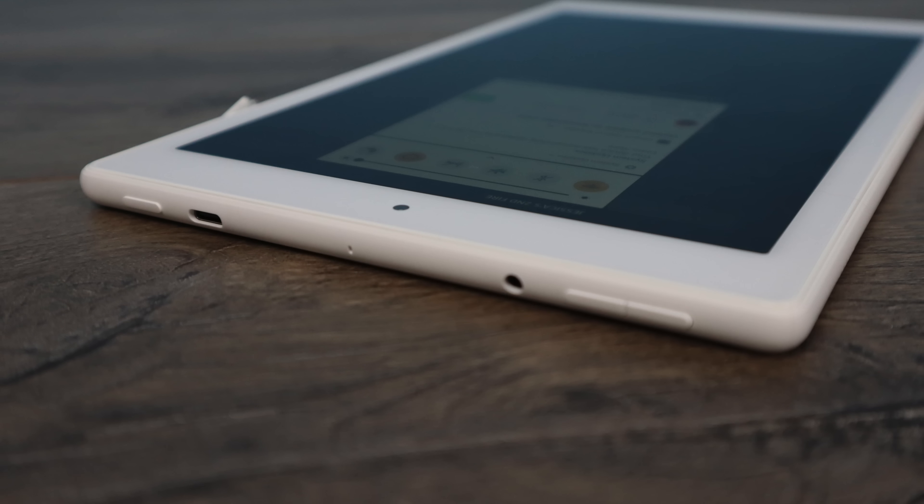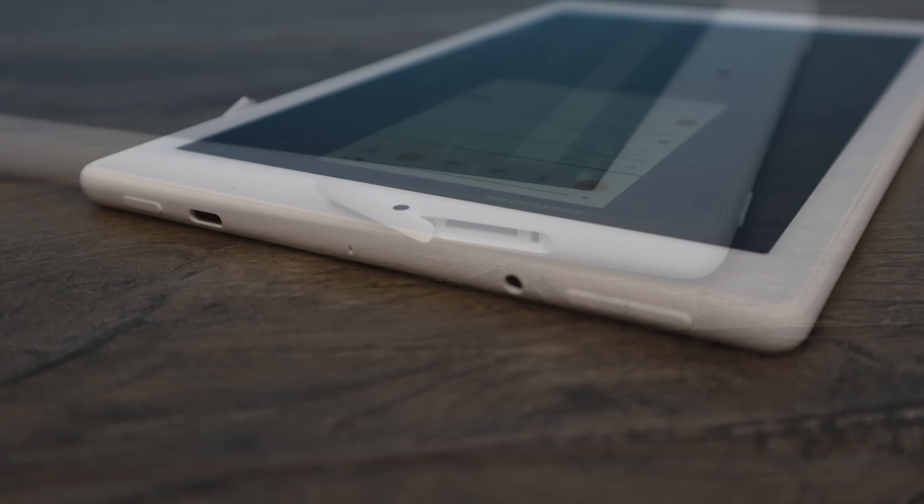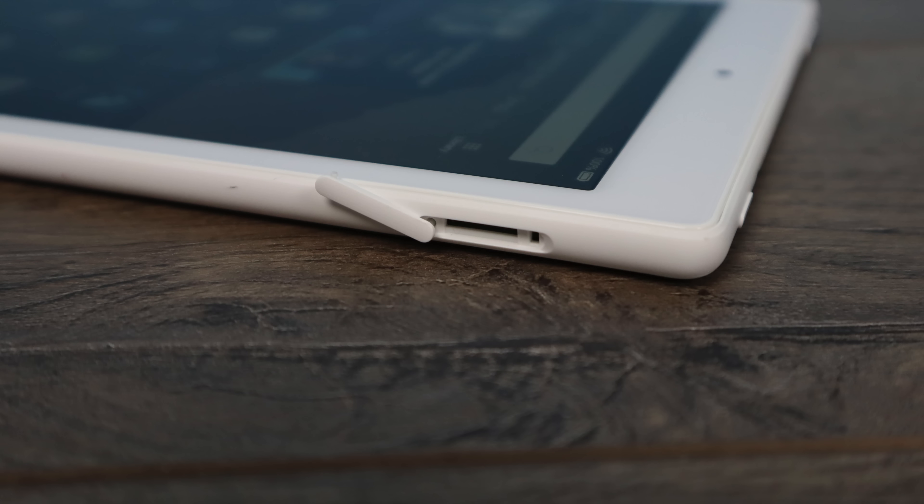Taking a look around the tablet, on the very top we have our power button, our USB Type-C for charging and sync, a pinhole microphone, our headphone jack, and our volume rocker. Over on the right hand side we do have an SD card slot and this is good up to 512 gigabytes.